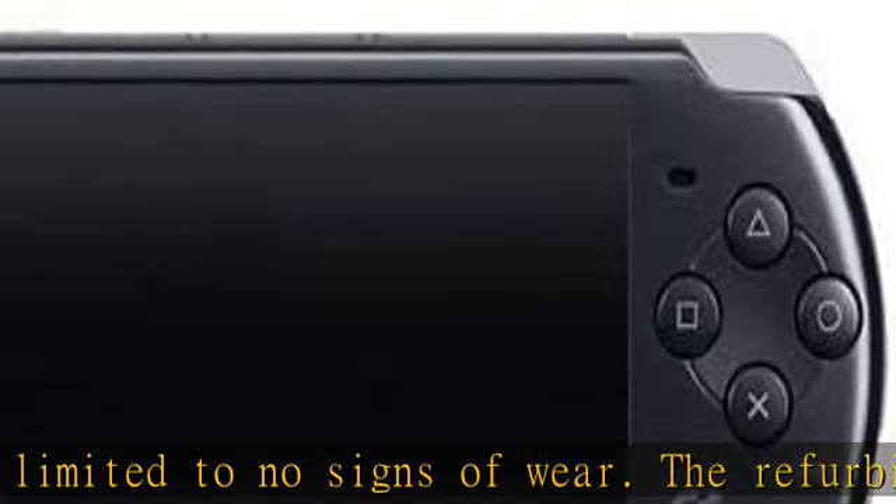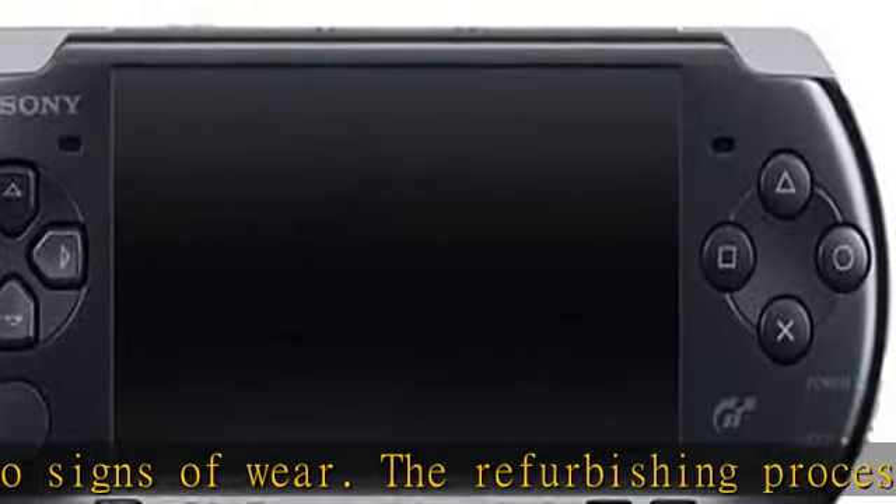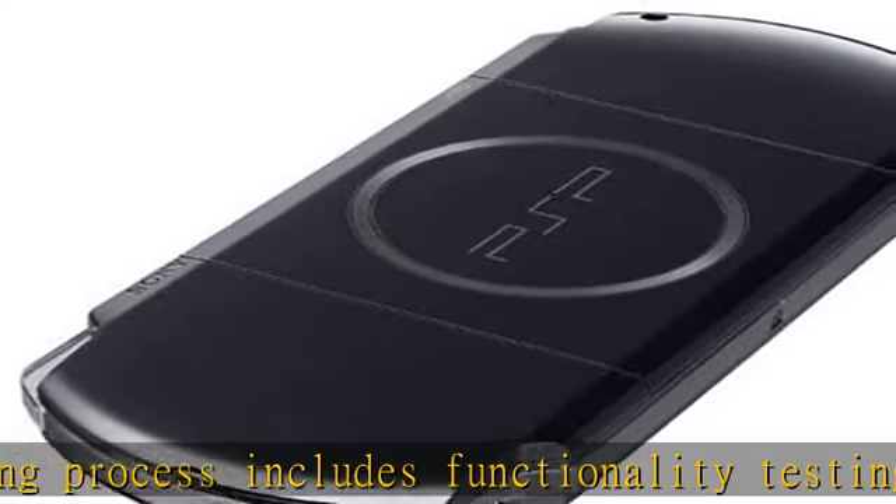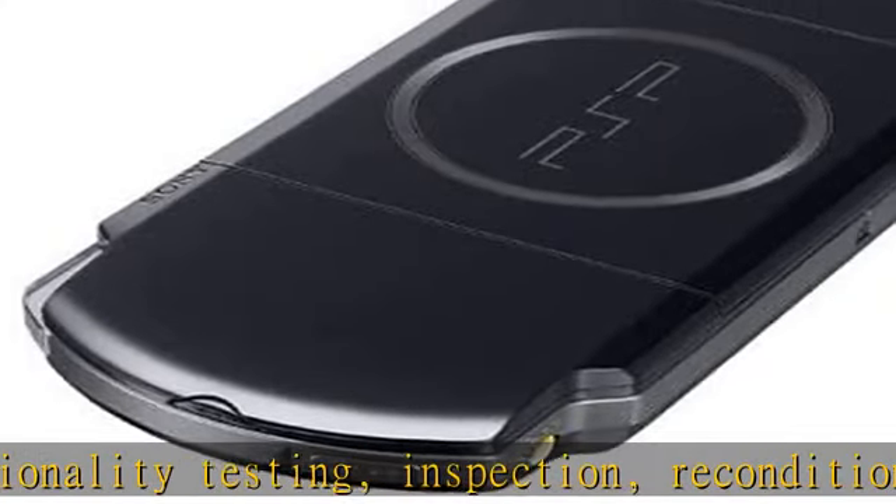Only select sellers who maintain a high performance bar may offer certified refurbished products on Amazon. Enjoy the high-end multimedia support for games, movies, music, video, the internet, and more.